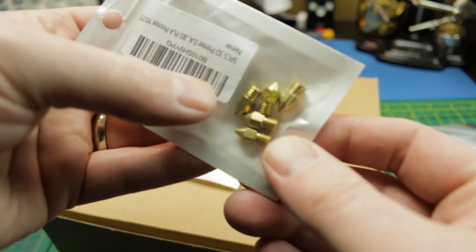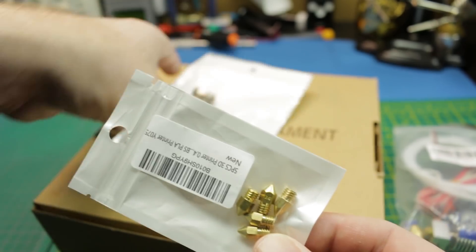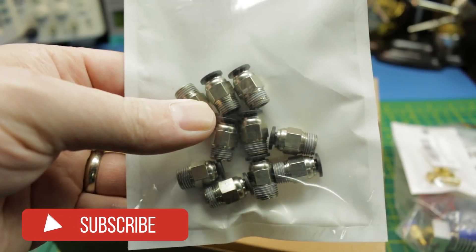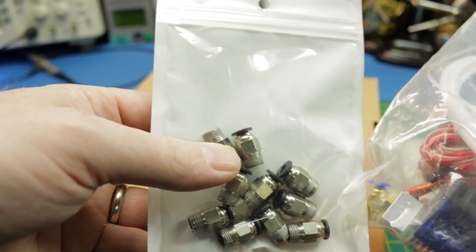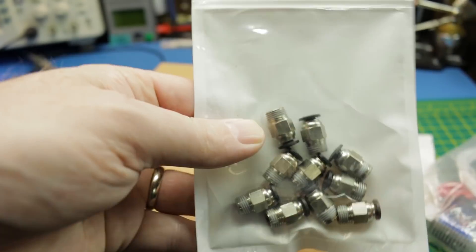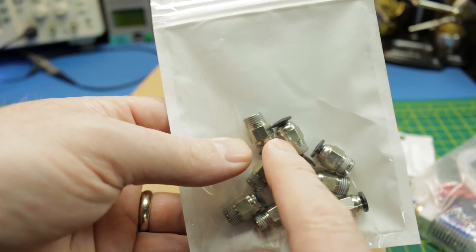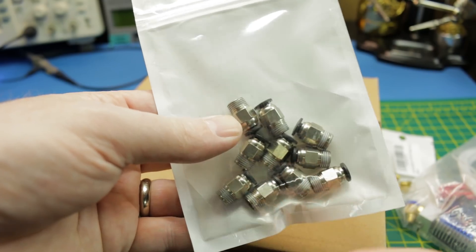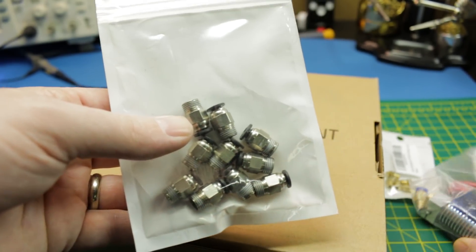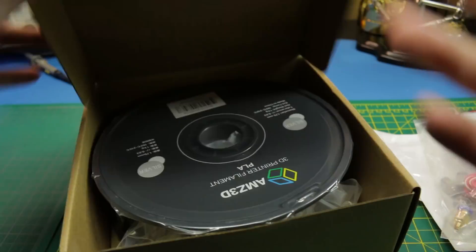I did go through one spare nozzle, so I'm down to only one. I got some nozzles and also the PTFE tube that goes in — it's a Bowden-style extruder — this filament guide tube, and these little pneumatic-style pressure fittings. One was buggered up and was actually backing out, causing a buildup of filament where it shouldn't be in the hot end. So I've got some spares of those.